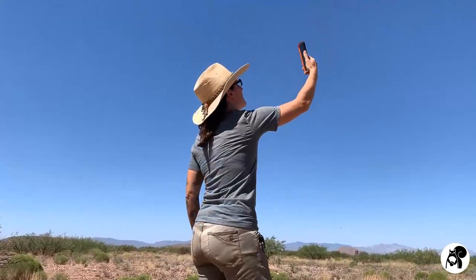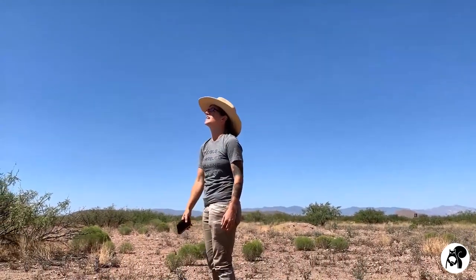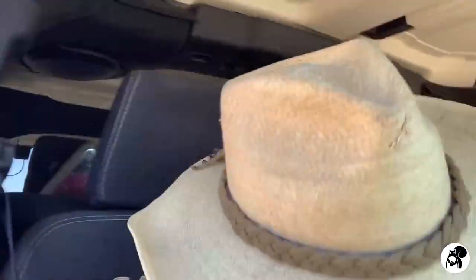Has this ever happened to you? We're lost. So we're definitely going to die? Yeah. Don't let this happen to you.